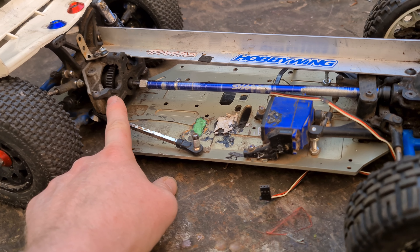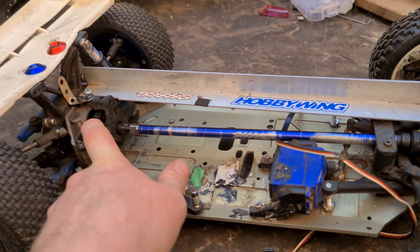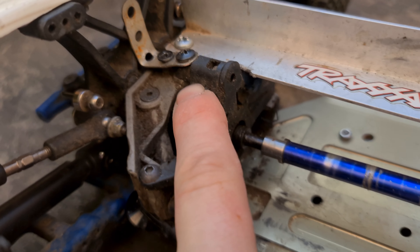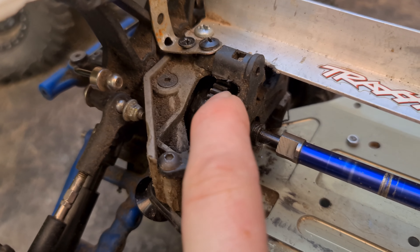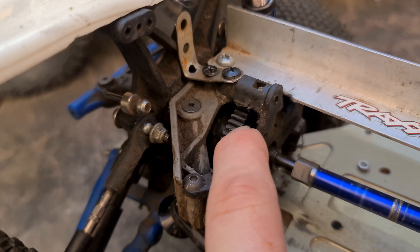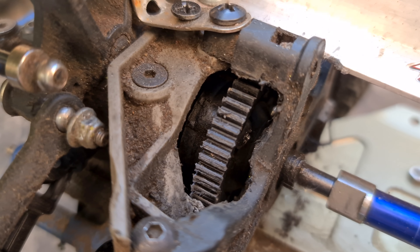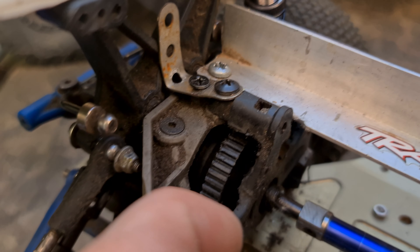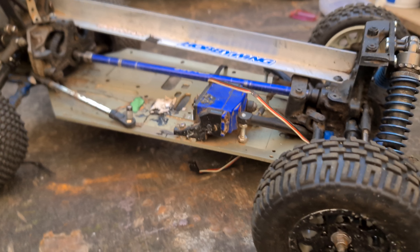It's a Racer Star 4068 1700kV motor with a hardened — I think it's a 20-tooth pinion. We're also going to need a new spur gear because the one I got almost instantly turned to mush on one section of it, so I'll have to get another spur and get that in place as well for the new motor. I'm going to run it on a 120A ESC on 4S — that's the basic plan.